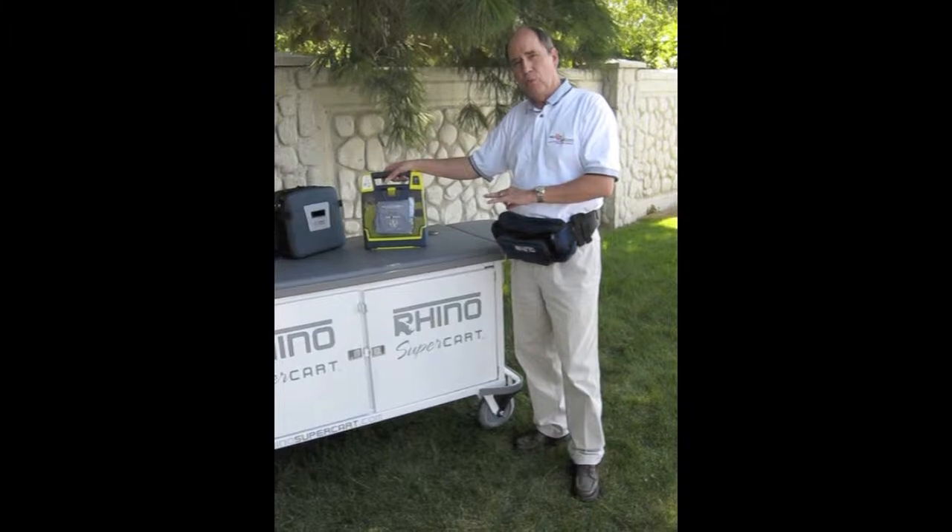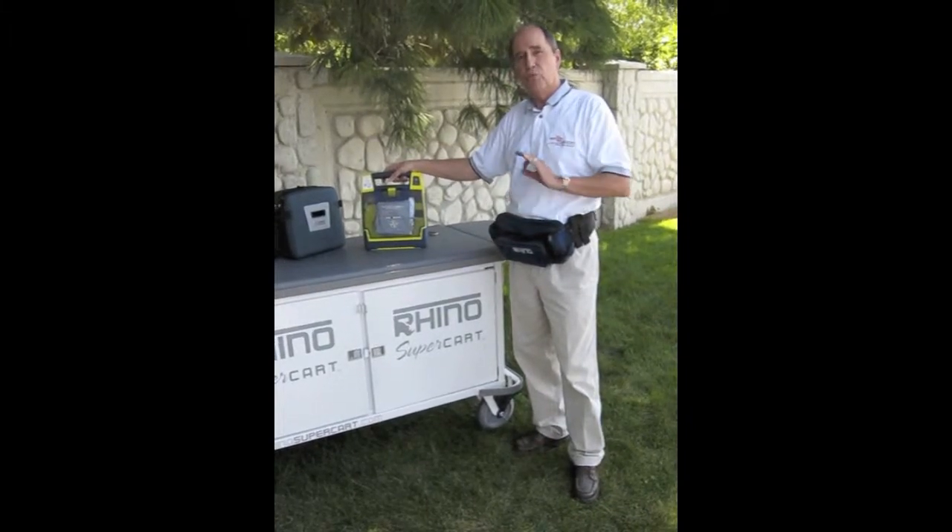It's available now bundled with the Rhino SuperCard at a terrific price.